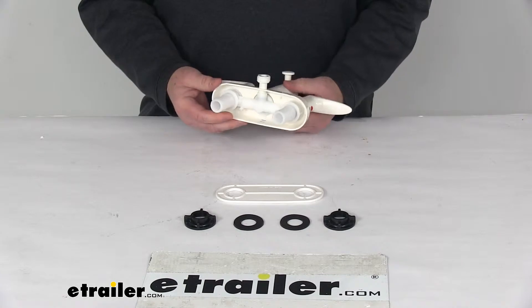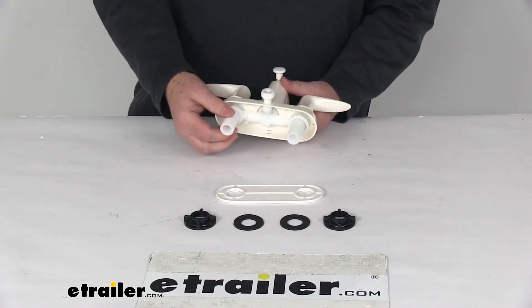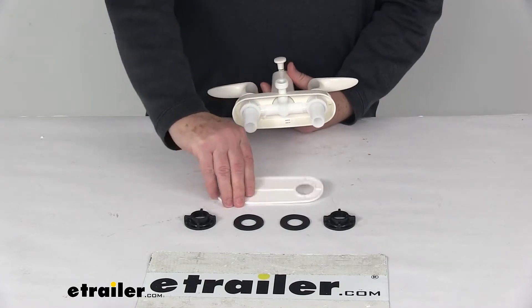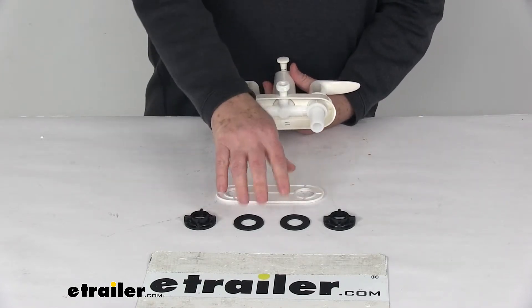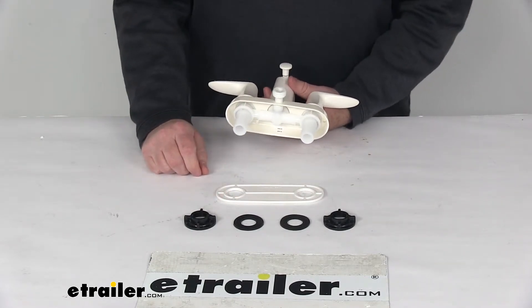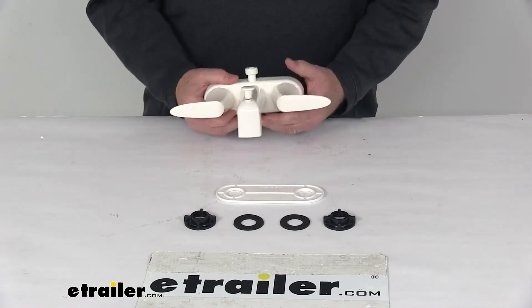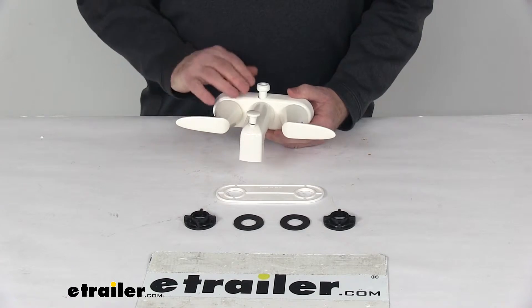It is a two-hole installation. The inlet shanks have your standard male NPSM connections. It does include the deck plate. Two mounting nuts and the rubber gaskets are all included for installation. Now it does require some tile and tub caulk when you install this, and that is not included.